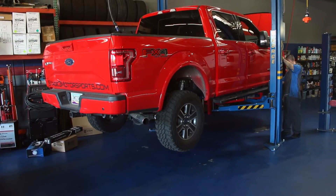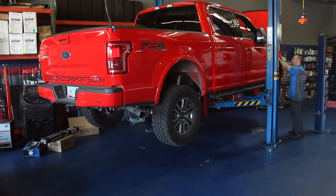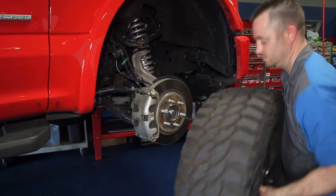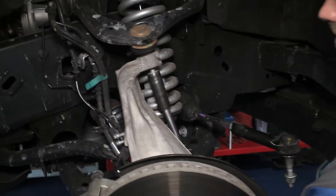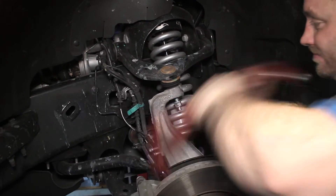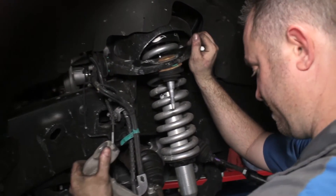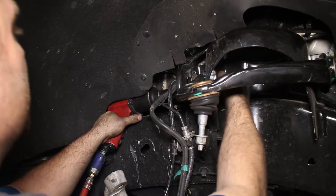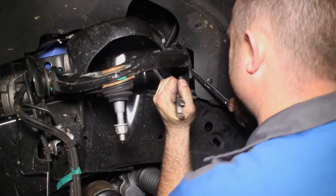Removing the front wheels will give us the access we need to the factory upper control arms. Once the wheels are off, unbolt the UCA ball joint nut. If the knuckle is stuck on the ball joint, smack it with a hammer to break it loose, then push the knuckle aside. Each side of the upper control arm has one bolt to remove, and once they're both out, pull the stock upper control arm straight out of the frame.